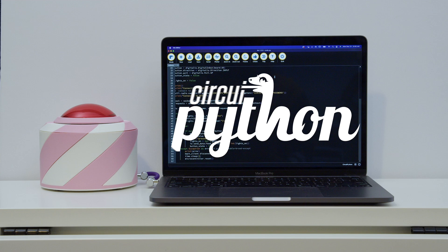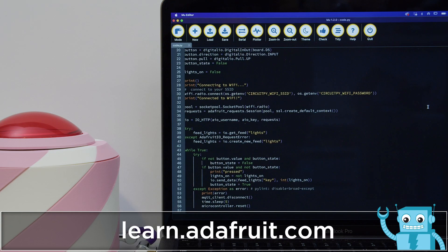In the CircuitPython code, when the button is pressed it toggles the state of the lights. To build this project, check out the full step-by-step tutorial on learn.adafruit.com.